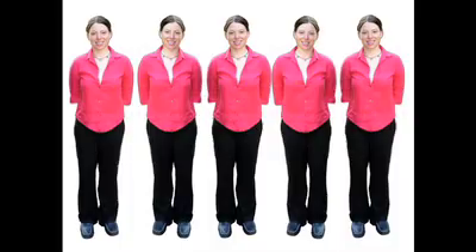To give the impression of population growth, photos were cut out and duplicated, then positioned in 3D space.